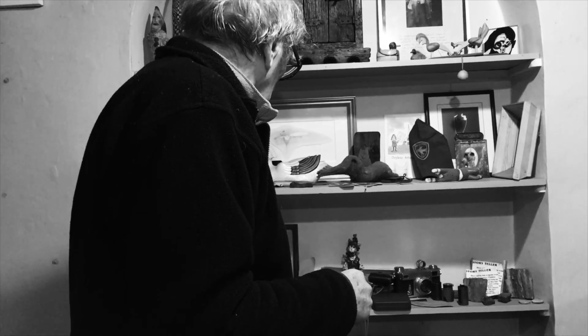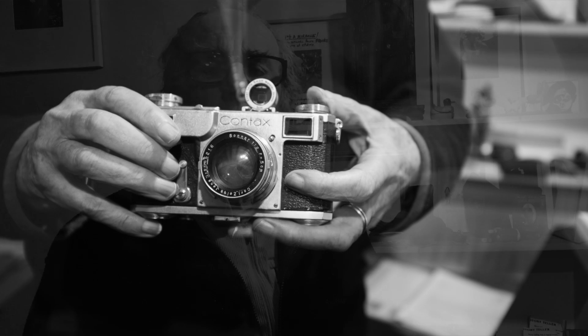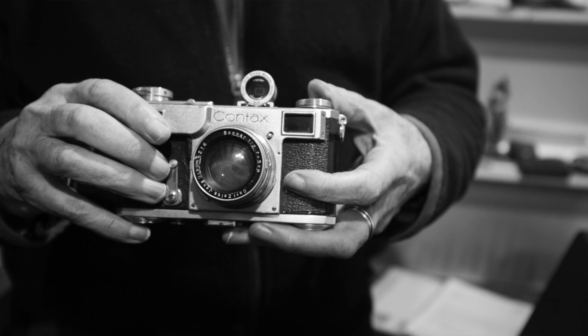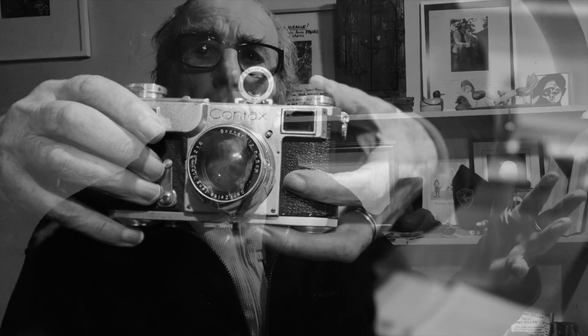What year did you buy that? That would have been '55, I think — '55 or '56. And when I decided to go to Hungary, I didn't have any money so I hitchhiked there. I decided I needed a proper professional camera — it would be a bit silly with a folding camera in Hungary.